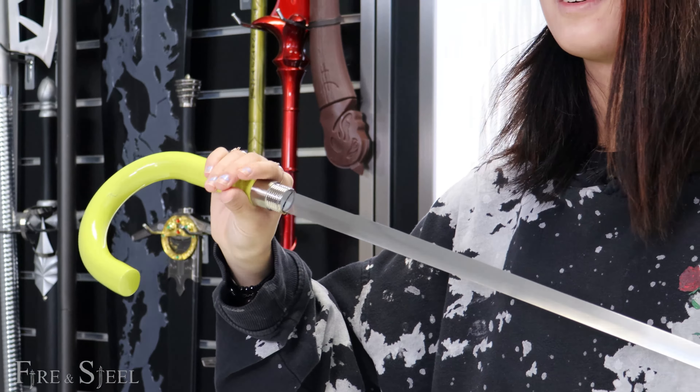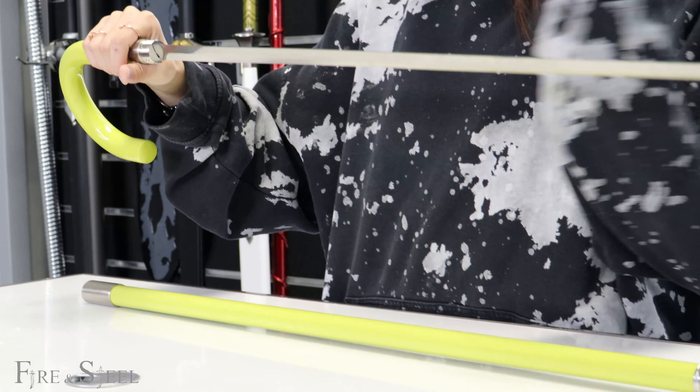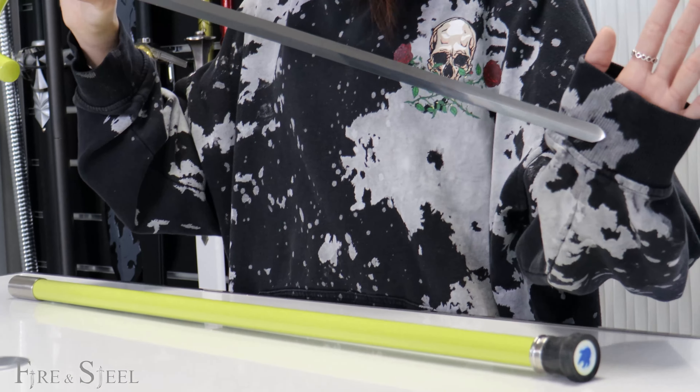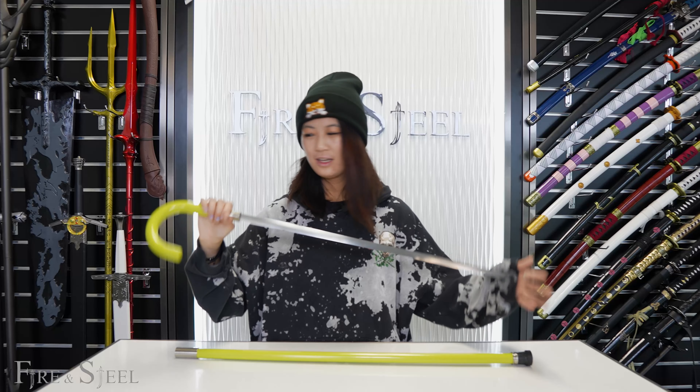This cane sword is also really good for cosplayers, but I do suggest not to bring these to conventions. These are only for if you like to collect or just take pictures at home.